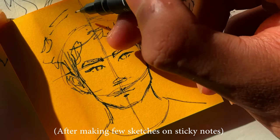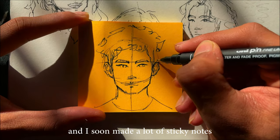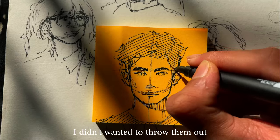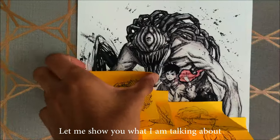After making a few sketches on my sticky notes, I was really impressed by myself. I was so happy that I kept on drawing and I soon made a lot of sticky notes. But the problem was I didn't want to throw them away, so I got an idea — let me show you what I am talking about.